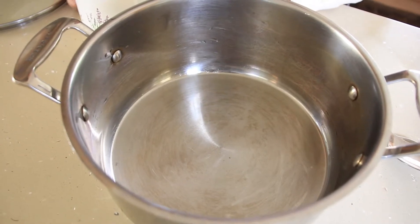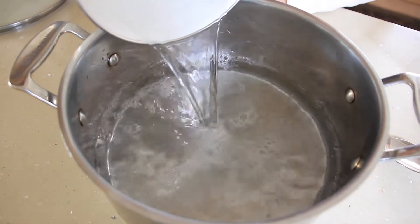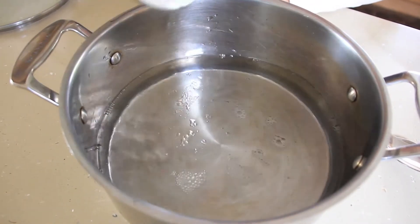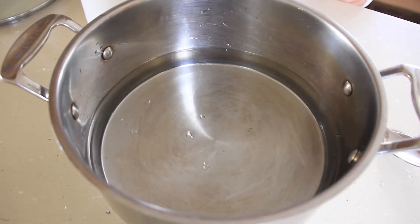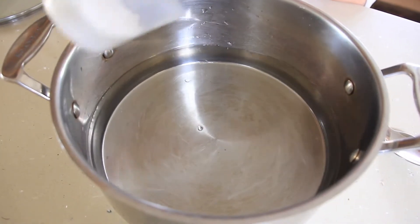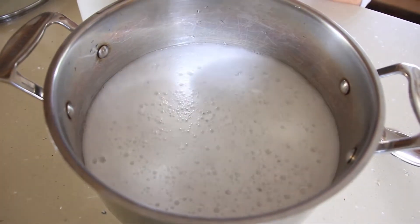What we want to do is add six cups of vinegar and five tablespoons of baking soda to our pot. Add a little bit of baking soda at a time so you don't get too much fizz.